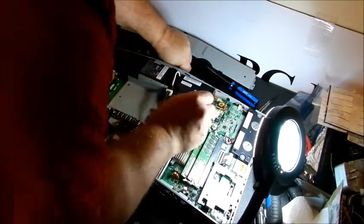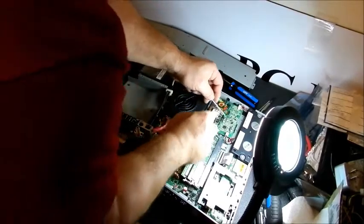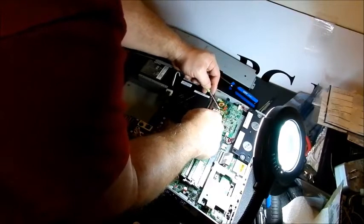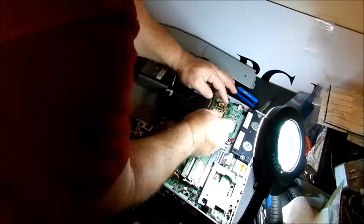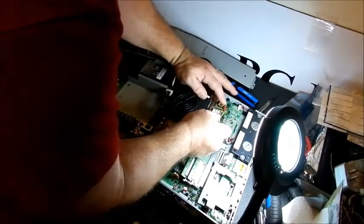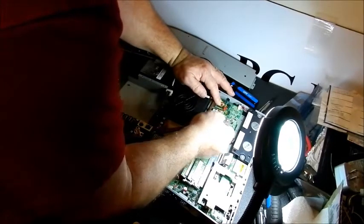Slide that off. Here's where our wireless network card is. The way you can tell a wireless network card — if you move this out it has antenna connections up there. Normally there are two, but this one has three. You have to back these off — I'm not taking this out because it's not a bad card or a bad computer.